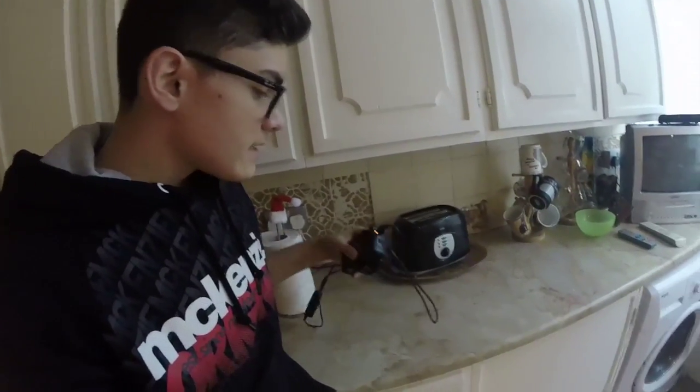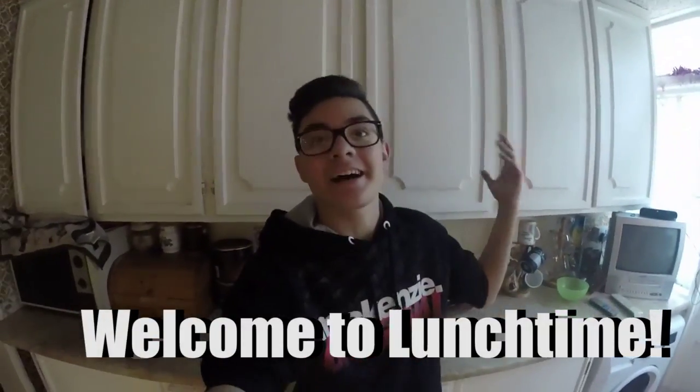Hey guys, welcome back to another lunchtime video. Now, this episode is gonna be a little bit different — it's gonna be on the GoPro. You're probably saying, why? Well, I forgot to charge my camera. So yeah, I'm sorry. But anyway, welcome back to lunchtime!